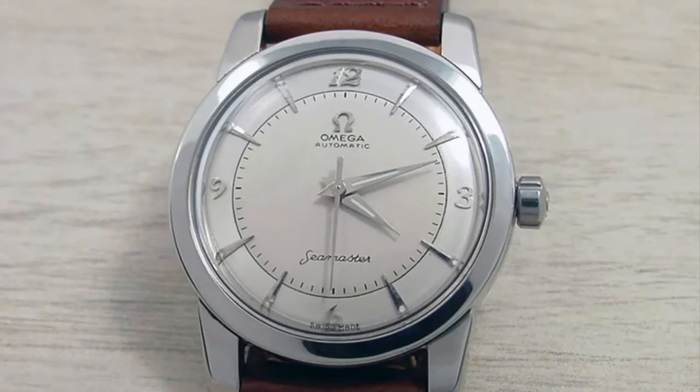Hi guys and welcome back to a new episode of Watch Wrong. We'll try to produce a new video per day on a watch with some sort of issue. We'll let you first examine the timepiece and guess what the issue may be. Then I will point out and explain the problem and provide you guys with an image of a correct example.